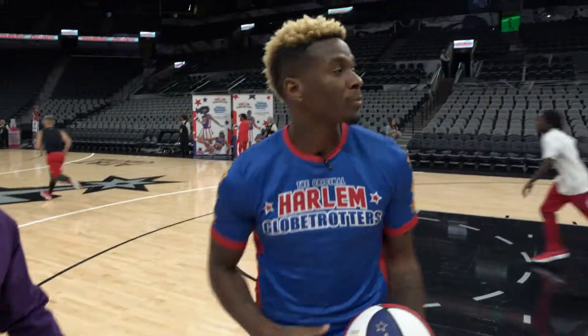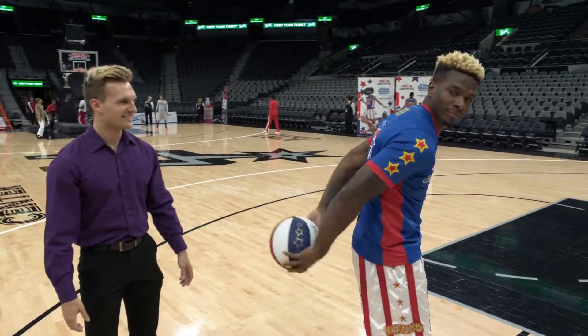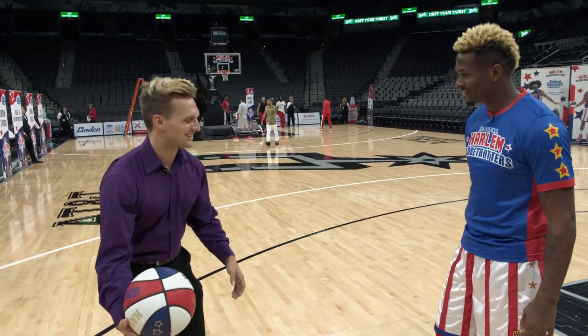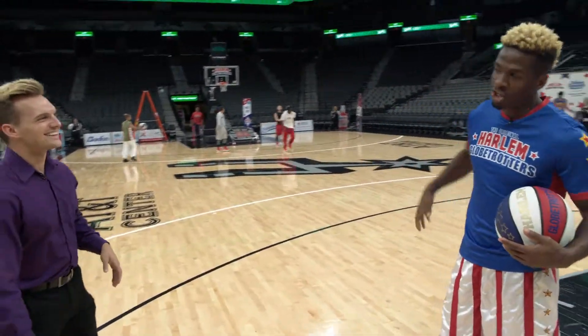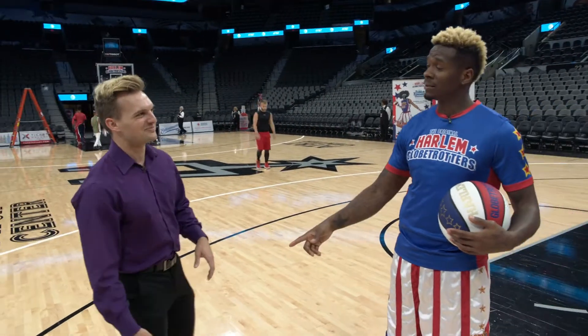Let me give you this right here. Around the back, between your legs. So it's between your legs, around the back, and then the butt check. Need more cushion, but you got it. It's okay — you're doing great in shoes and in slacks. He could be a Globetrotter.